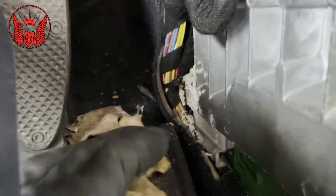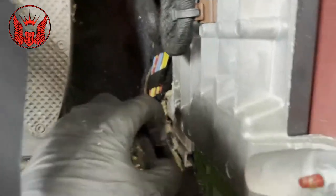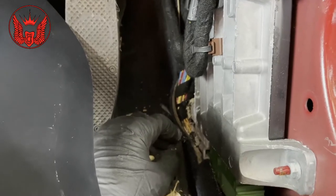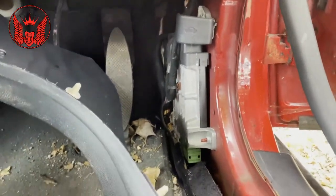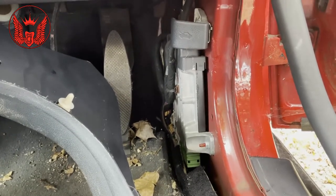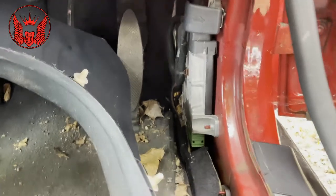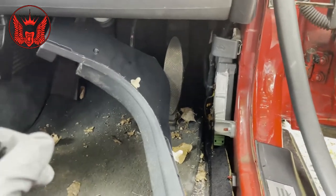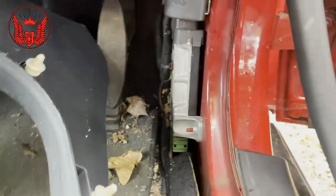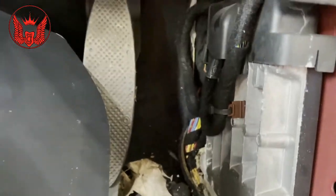There might be a lot of water build up, so I'm going to remove the module here and try to clean the contacts and see if that helps. Otherwise I think it might be a matter of replacing this module, but if I buy one I think it needs to be programmed into the car, or maybe there are some companies that can fix this issue. But basically I've got no electric windows - most of the electrical things are not working. So let's go ahead and remove this module. It's a 10mm nut in here and I think it's another one somewhere up there.